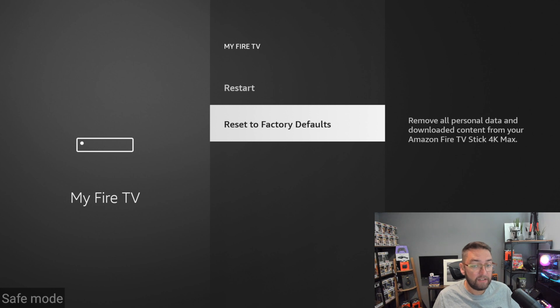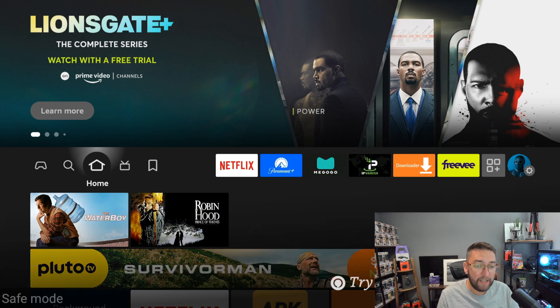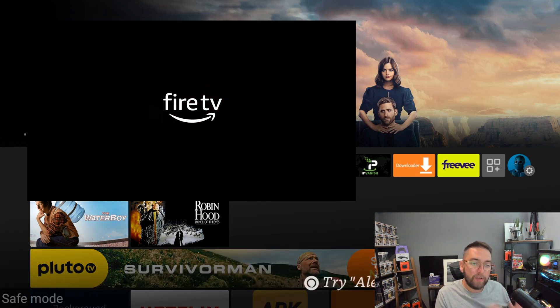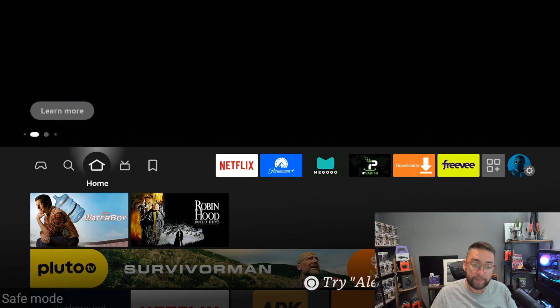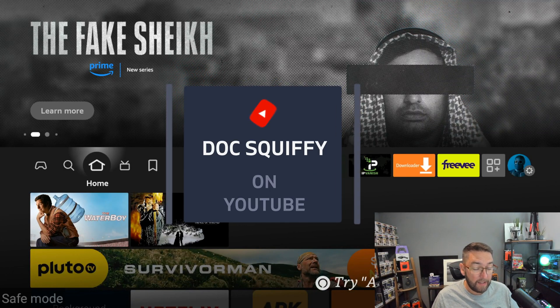What I would recommend once safe mode loads: go to Settings, go to My Fire TV, and go down to Reset to Factory Defaults. Get it reset to basics and start again — there's something on there triggering it. It can be tricky to get into safe mode; when I was practicing this it took me about 20 attempts. You need to press the buttons as the boot loop logo starts, not the original Fire TV logo — then push your buttons all at once and safe mode will appear in the corner.